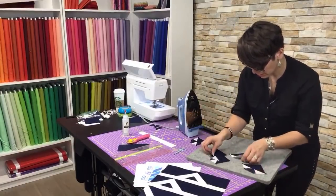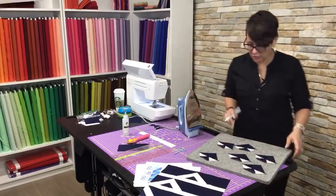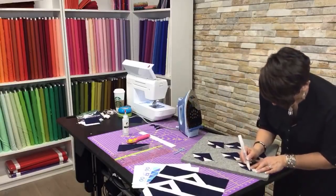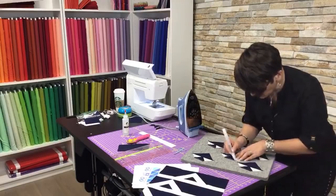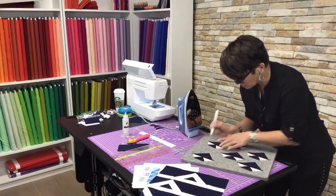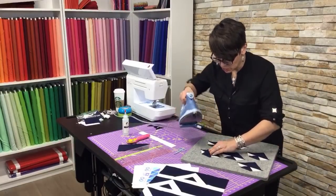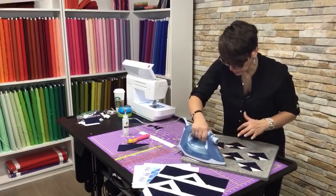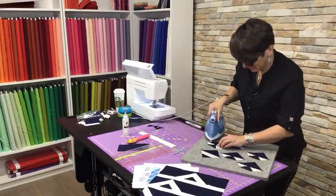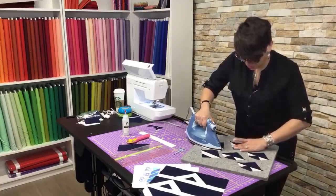First I've got to apply my easy press pen. Like I told you earlier, this is just a pressing aid — it's like a little bit of starch in a pen. It makes my seams so flat and crisp that I literally cannot sew without it anymore. Matt calls it my crack pen. I even have one at home — can't sew without it.